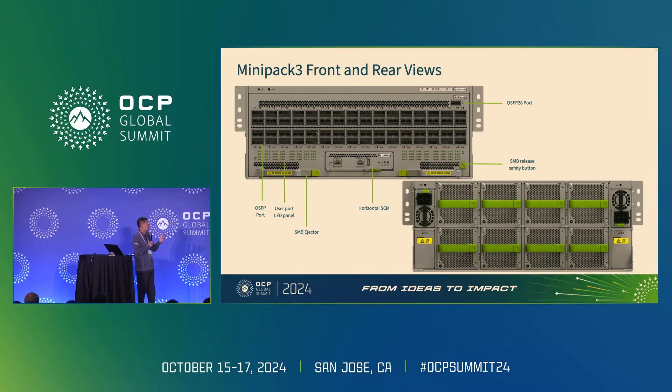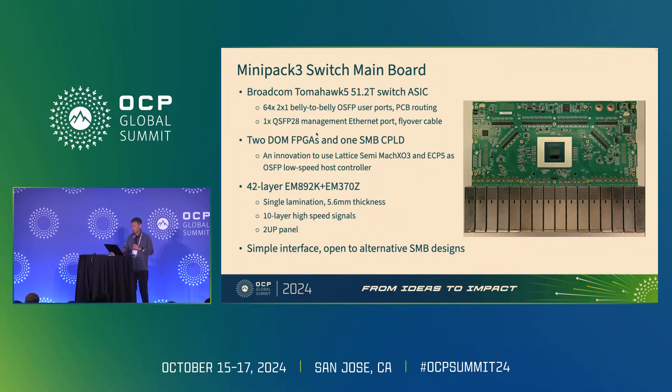The SCM is in a horizontal orientation in the bottom center area. The SMB ejectors and the safety release button are hardware features to support SMB module insertion and removal. We are adding a QSFP-28 port to connect to the switch ASIC's management port. The rear side of the chassis has eight fan tray slots and two PSU slots. The switch mainboard is the most critical part of the whole system. It carries the switch ASIC in the center, and the OSFP ports are connected to the ASIC through PCB routing.